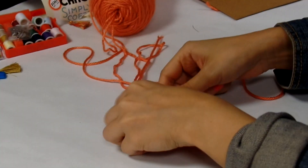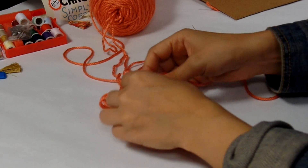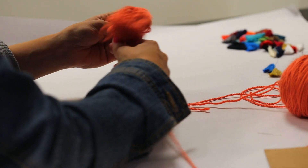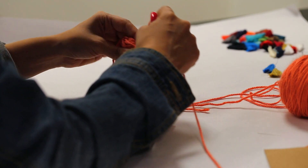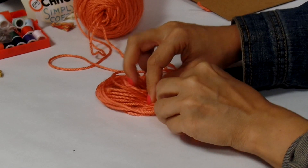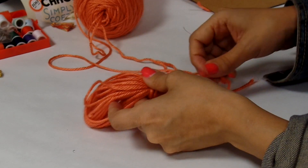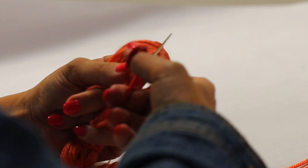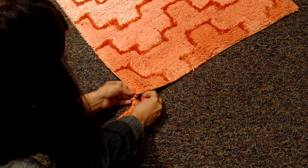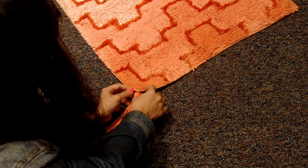Take another piece of yarn and tie it just below the top. Once that piece is secure, begin wrapping it around. To tie it off, I looped it in the yarn inside the wrapped area before tucking it under the leftover piece of yarn. Then I cut the other end off to complete the tassel. Using a needle and thread, I attached them to my living room rug.